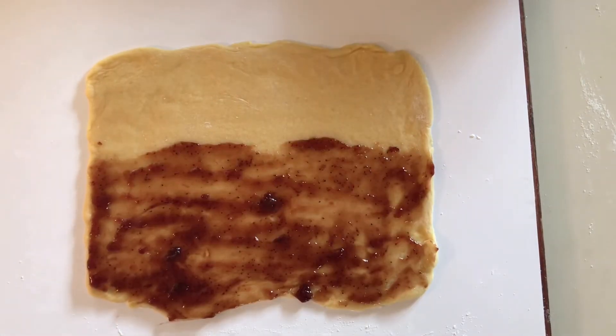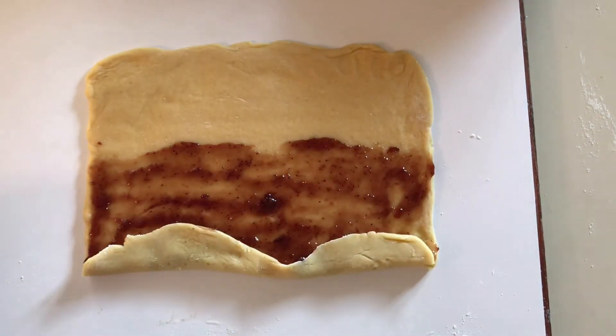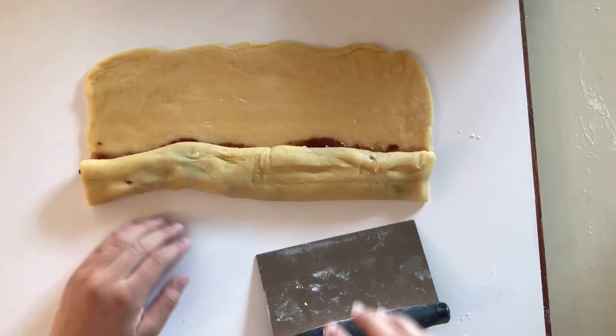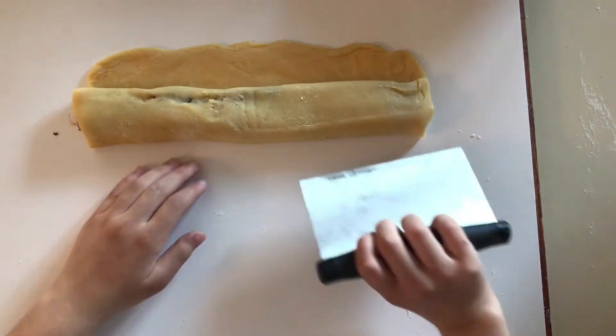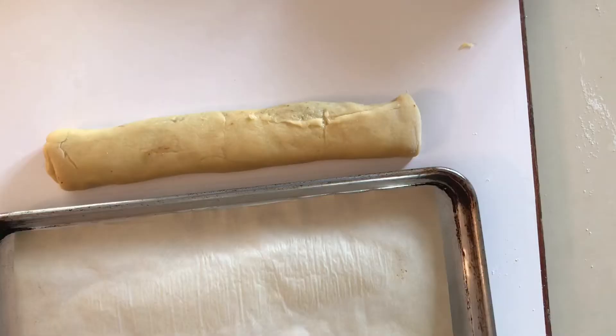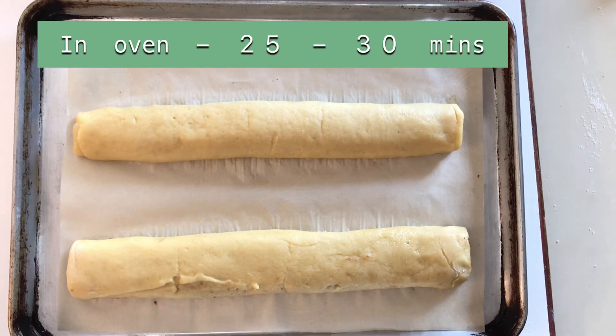Now we need to roll it up. With the help of a spatula, put it under the dough and flip it over. Keep the seams at the bottom so it stays closed. You can shape it better with your hands. Place it on a cookie sheet with parchment paper and repeat with your other side of dough. Put them in the oven for 25 to 30 minutes until golden brown.